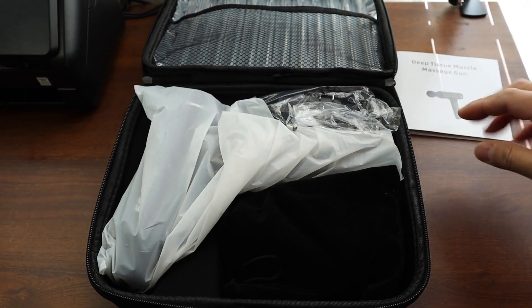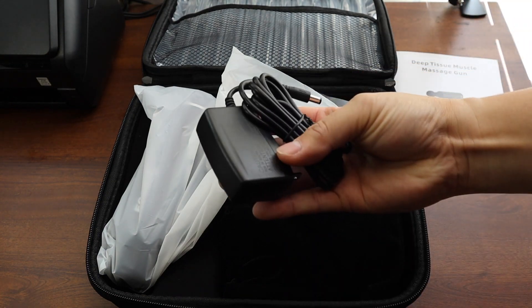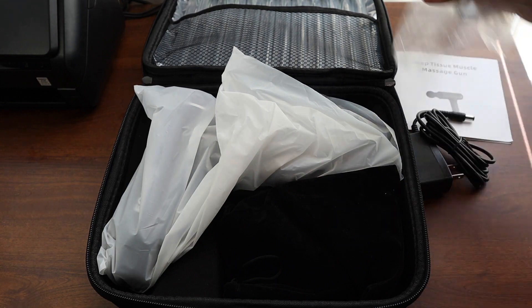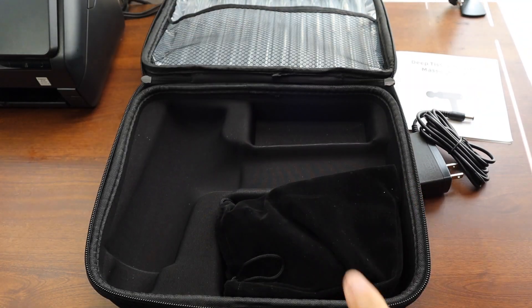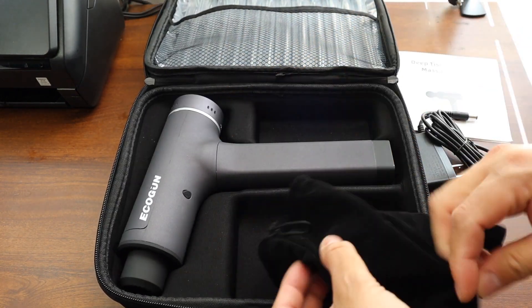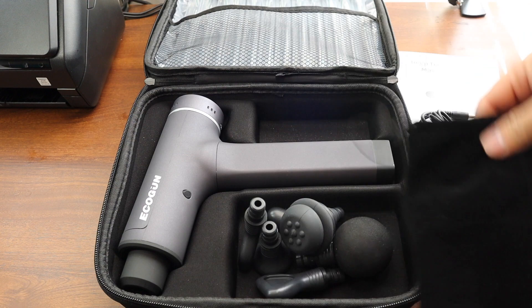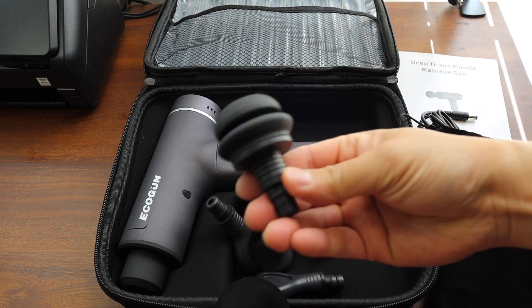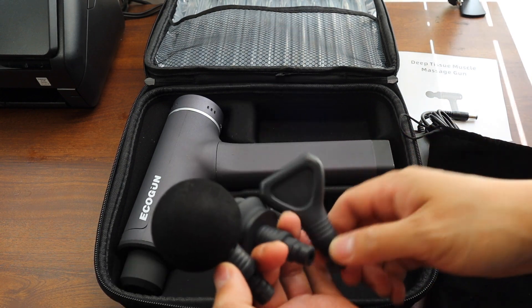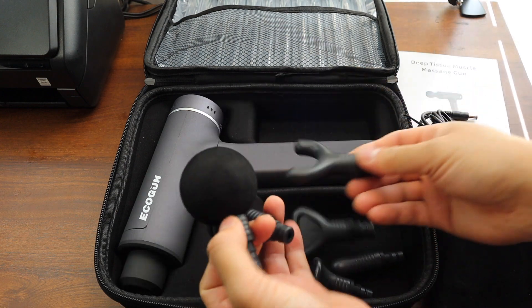It came with the charger and the gun itself — the massager. It also comes with the head bag and the massaging heads: one, two, three, four, five, and six. So it comes with six massaging heads.